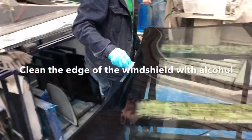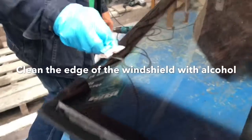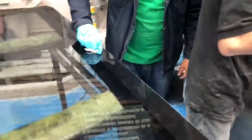Now you clean the edge of the glass with alcohol to make sure all the grease and all the dirt is eliminated.